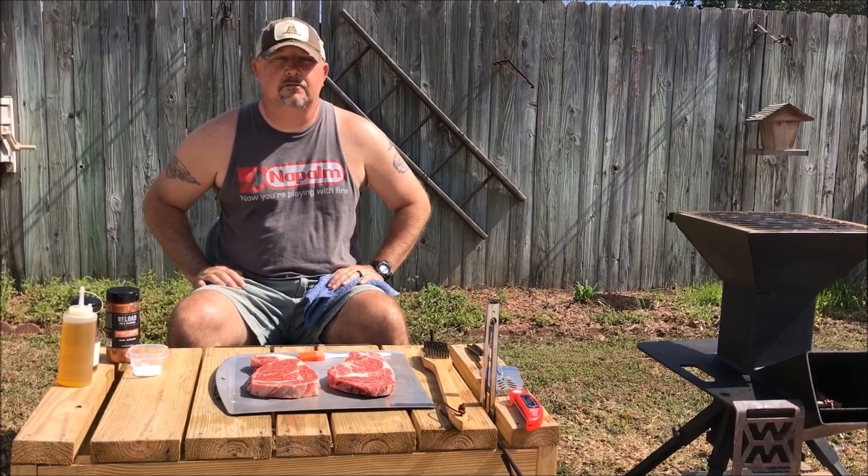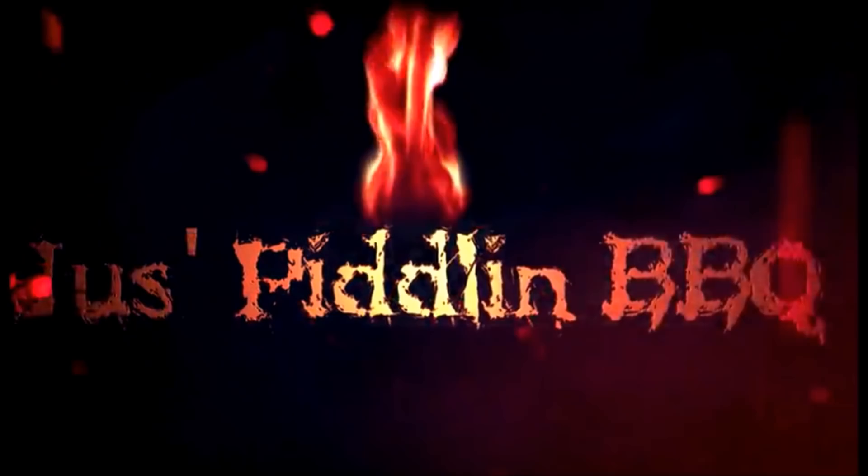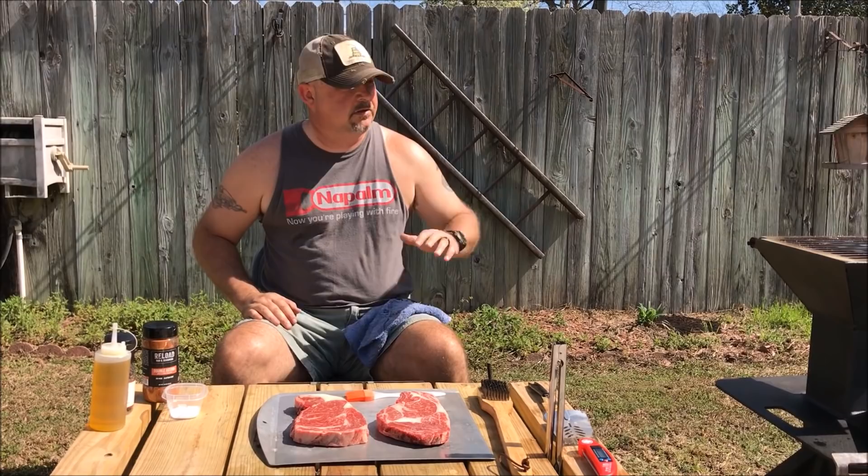Hey guys, welcome back to Just Piddlin' Barbecue. Let's do some steaks on the Watchman's Stove. Today we're going to do some simple steaks with simple seasonings on the Watchman's Stove.